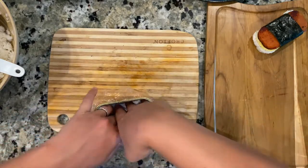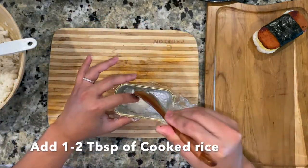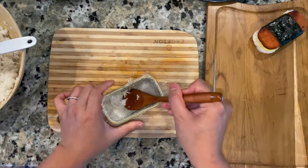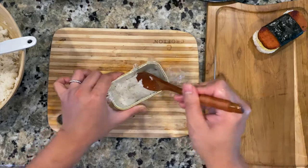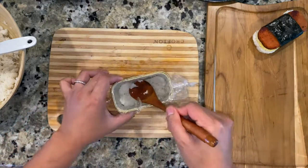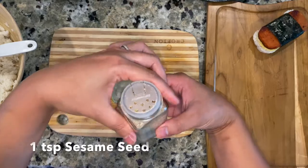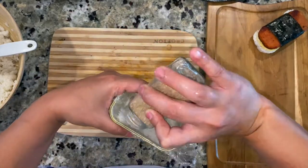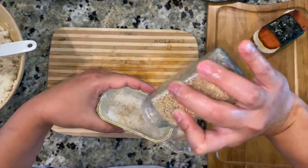Line your spam can with plastic wrap or cling wrap, then add the rice. Make sure to push the rice down with the back of the spoon to make it even on the bottom. Add some roasted crushed sesame seeds — and you can add rice seasoning here too if you have one.